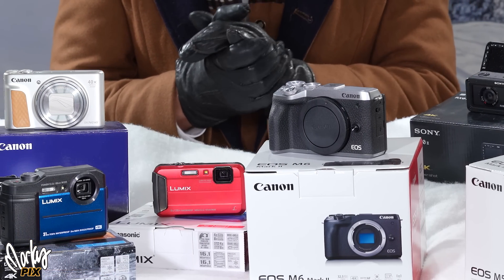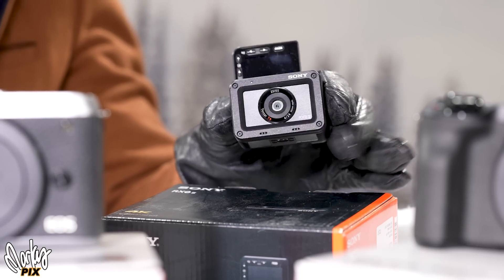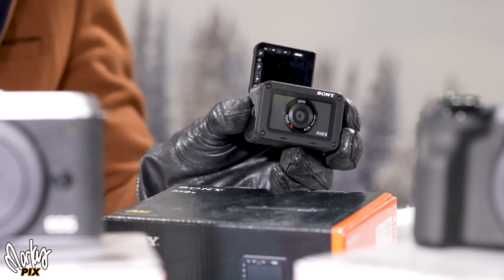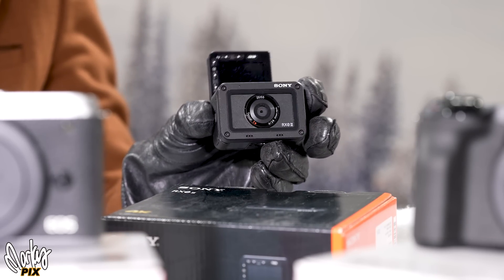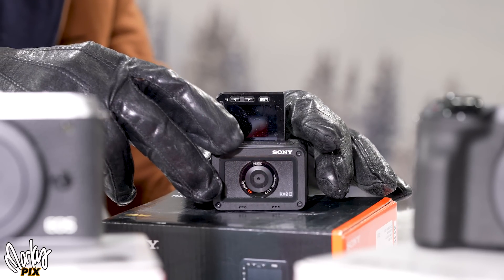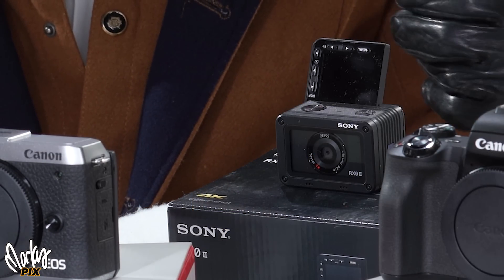Santa has all kinds of cameras to give away. Starting with the RXO Mark II — this is a one-inch sensor camera. Before GoPro or all those other ones, there was the RXO. It has a flip-up screen so you can film yourself, a quarter-20 thread so you can mount it to anything, and audio inputs so you can stick a microphone in it. This thing does 960 frames per second. Lots of wonderful features — the Sony RXO, one-inch sensor, the size of an ice cube. It's about a $1,000 camera.